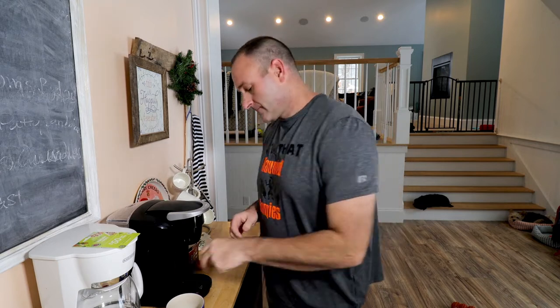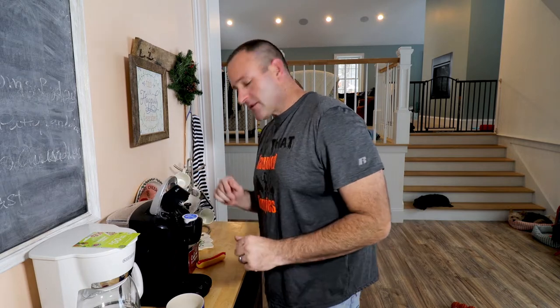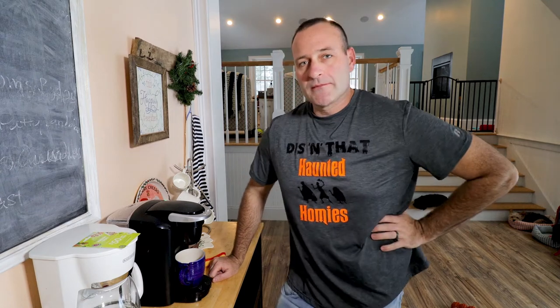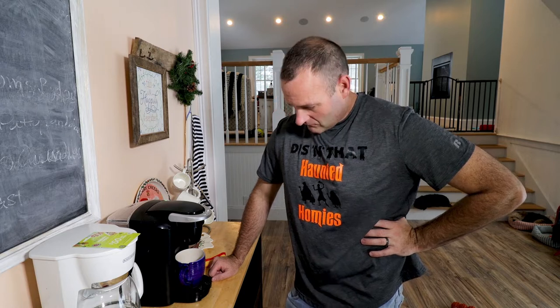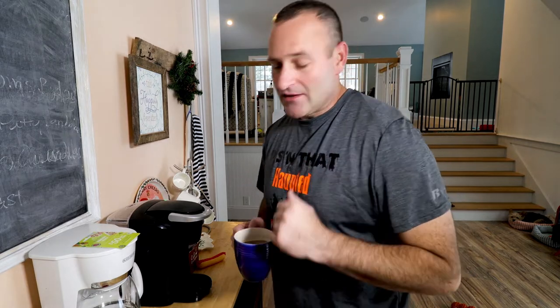All right, good job guys. Now that you've got it all mixed together, this is what you're going to do. You're going to take one of these little Swiss Miss cups, you're going to stick it into a Keurig machine, grab a cup, put the cup underneath the machine, and press the button. Now the magic happens. And that right there is how you make the perfect hot chocolate. I'm just kidding guys, I wouldn't do that to you.